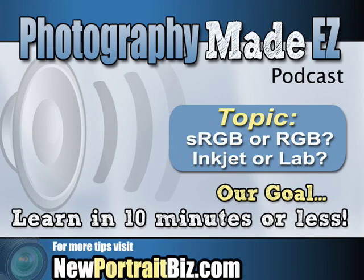The question is: what do we set our camera at — RGB or sRGB? There are two versions for the color space, and there's a setting in the camera. Basically what happens is you find out what the lab you're going to use requires. We're not talking about printing yourself — we're talking about the lab.